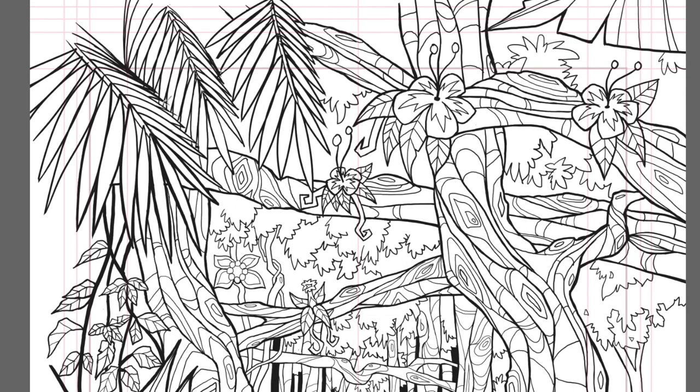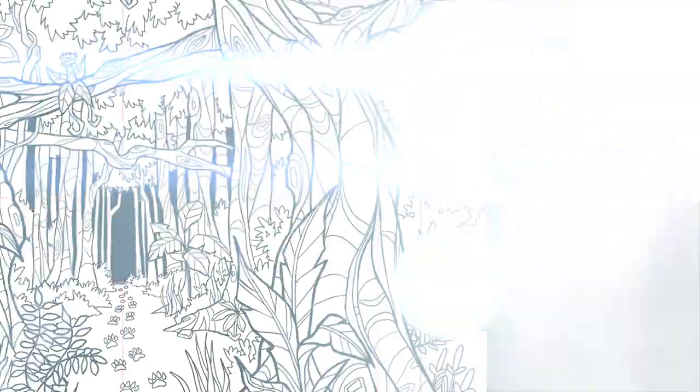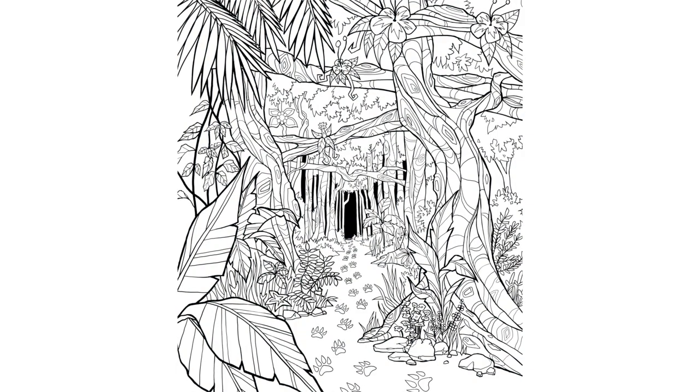Here in the image I'm going over some of the drawn elements to make those lines thicker, to make them pop out against the elements behind them.